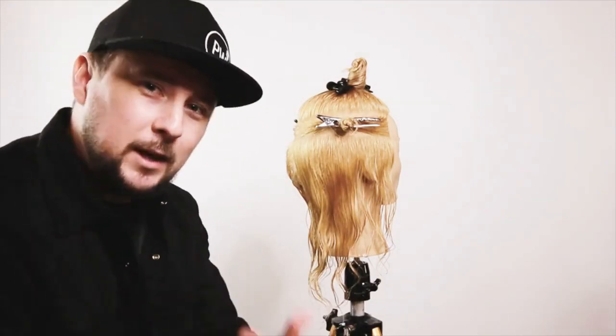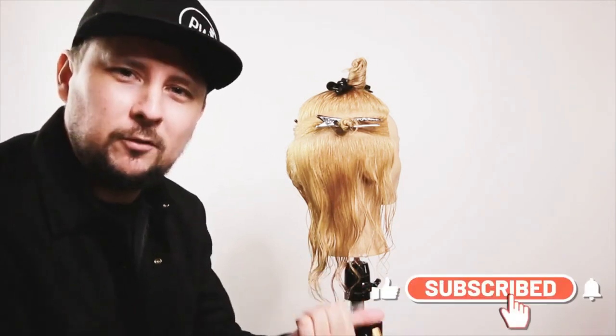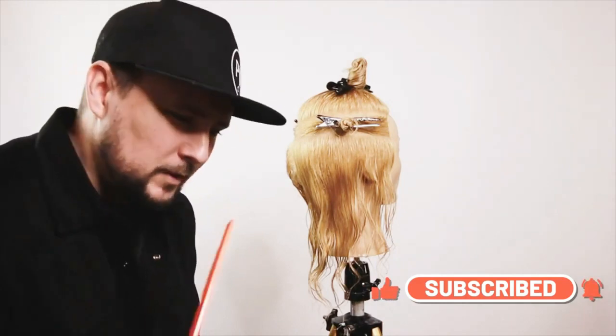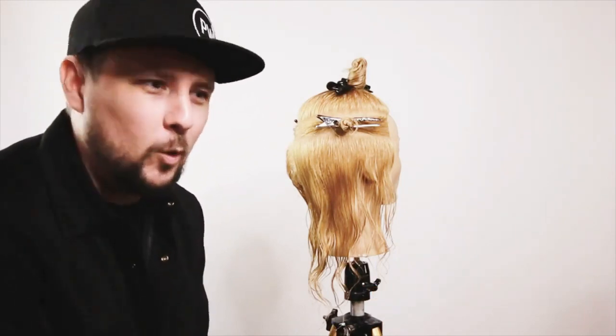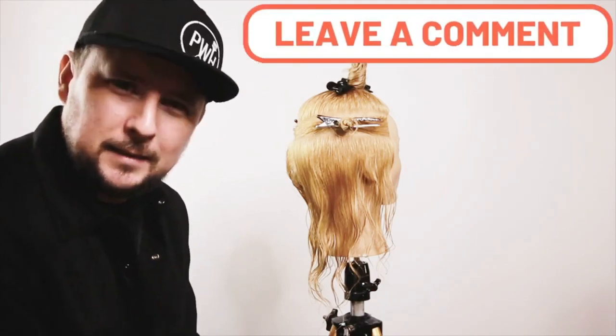Enjoy the video. If you are new, hit that subscribe button and give the video a thumbs up. Don't forget to comment down below — I love reading all your comments about what you are doing and what you think about what I'm doing.